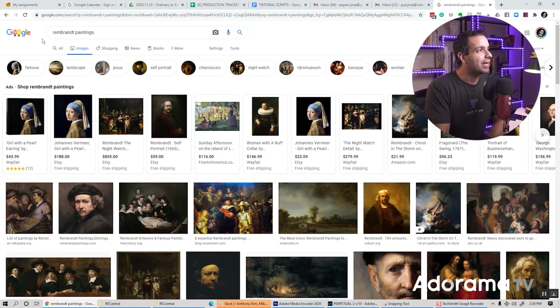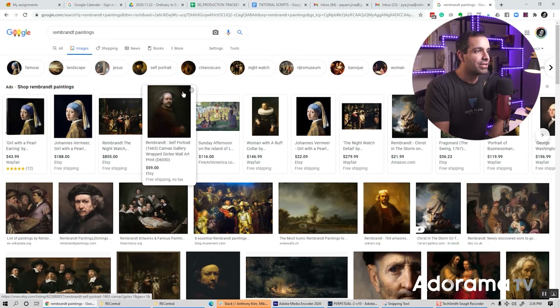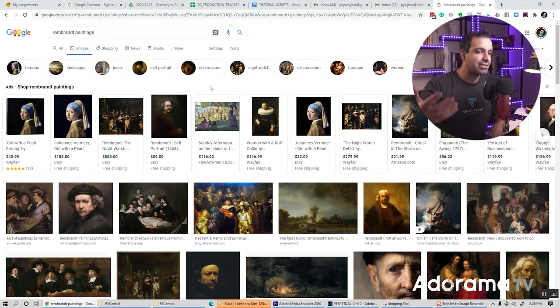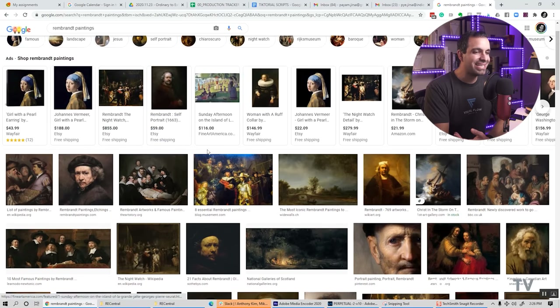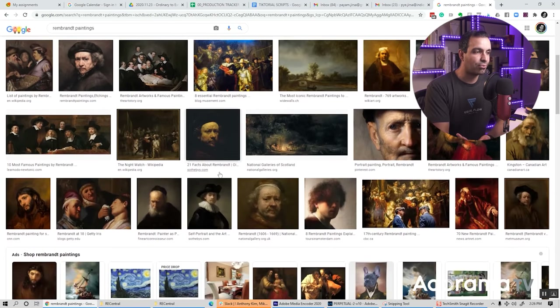This technique is referred to as chiaroscuro. If you go to Google and type in Rembrandt paintings, you're gonna see Rembrandt and other famous classic painters have made this style very popular. Essentially what they were doing was painting their portraits on a darker background — you'll see highlights on the face with a dark background in each of these Rembrandt-style portraits.